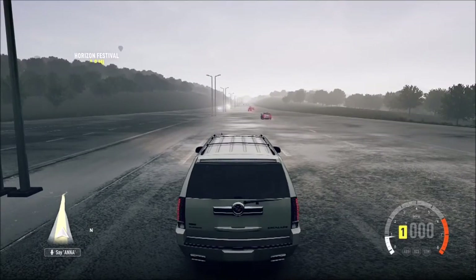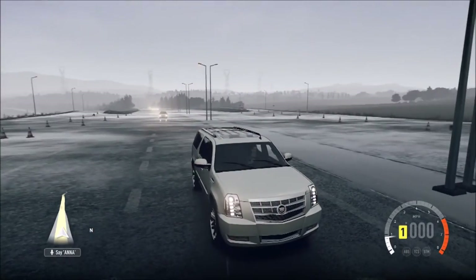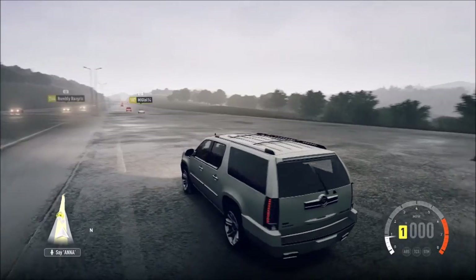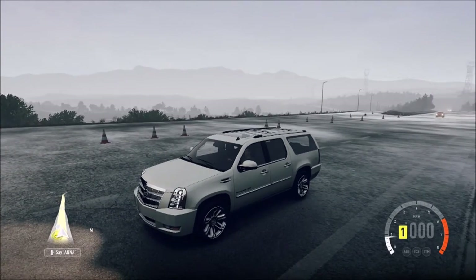What is going on guys, Roadmaster. Today we're doing a kind of abnormal top speed build. Usually I do cars, but today we're doing an SUV — the 2012 Cadillac Escalade. I almost said CTS, but that's a car.